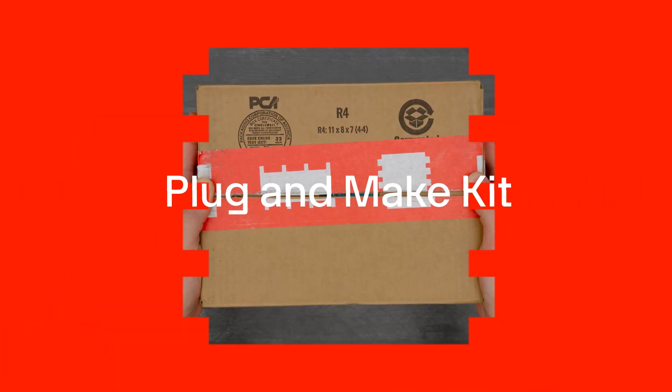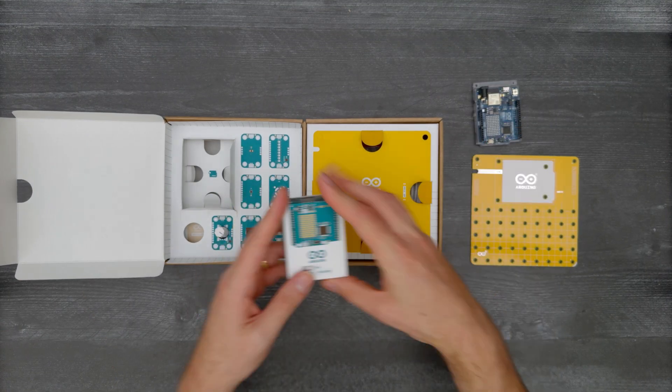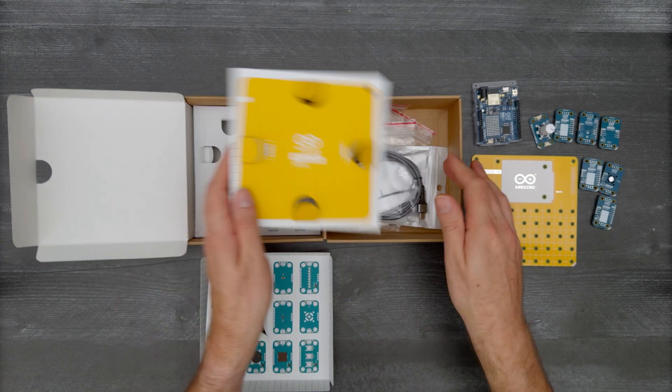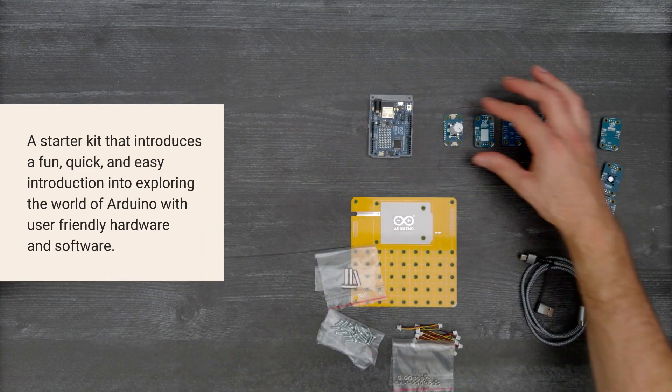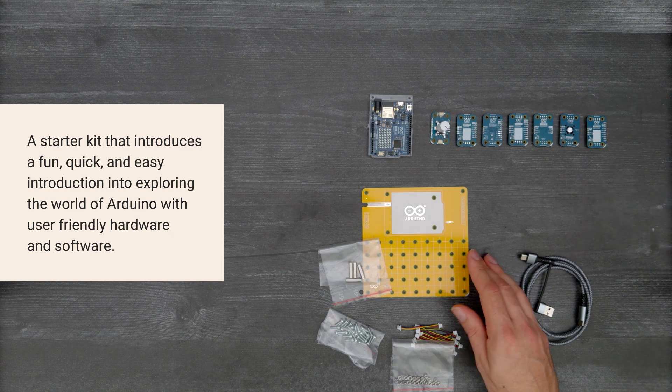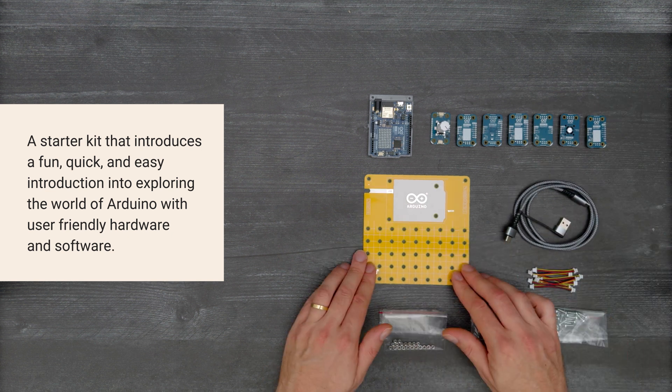It's time for a Digikey unboxing. Let's take a look at the Plugin Make Kit from Arduino. This starter kit introduces a fun, quick, and easy introduction into exploring the world of Arduino with user-friendly hardware and software.